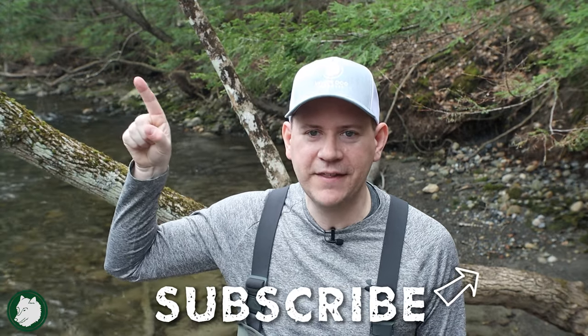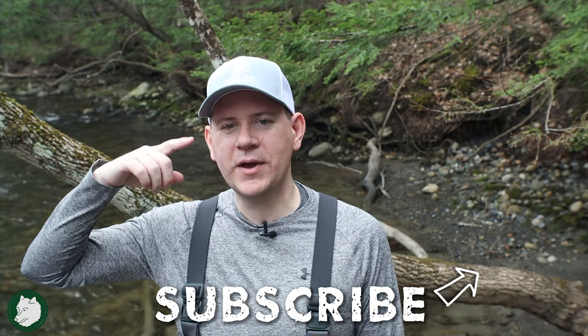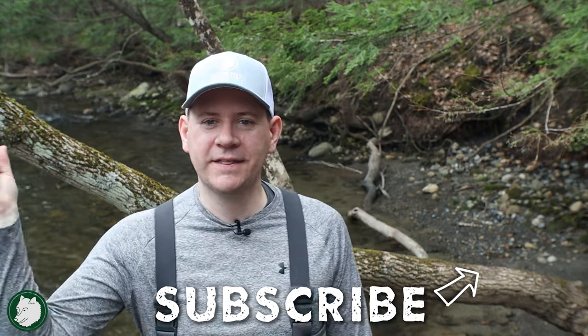We're also going to do a video on when NOT to Euronymphing — not every situation is perfect for it, and that came from a great subscriber idea. If you're watching this to learn how to get into Euronymphing, the first five volumes of the Euronymphing series are going to be so crucial — I'd really highly recommend starting with the technique and understanding of how you should be Euronymphing. I'm linking that playlist right here. And don't forget the giveaway for the White Dog Snapback — leave a comment below, give us a thumbs up, and be a subscriber.